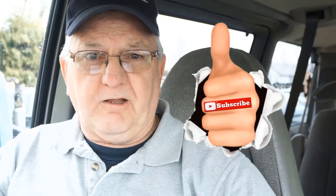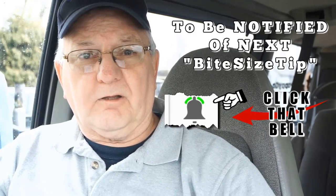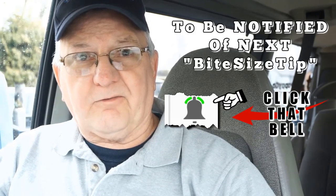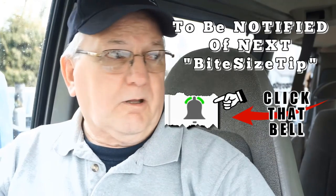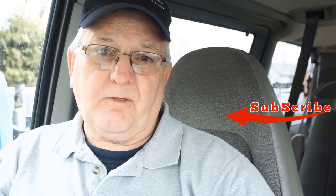If you like this video, please give me a thumbs up. Be sure to subscribe and click that bell so you can get notified of my next video upload. We certainly appreciate your time — thank you very much.